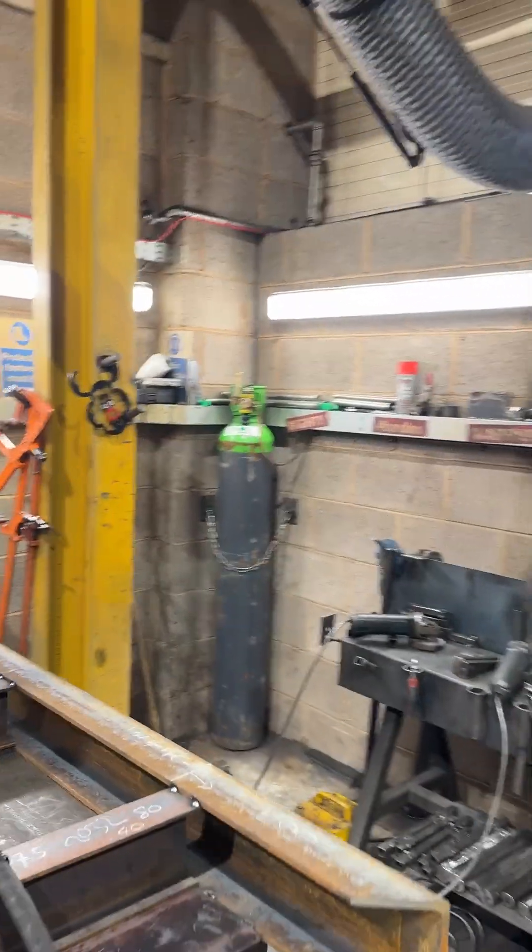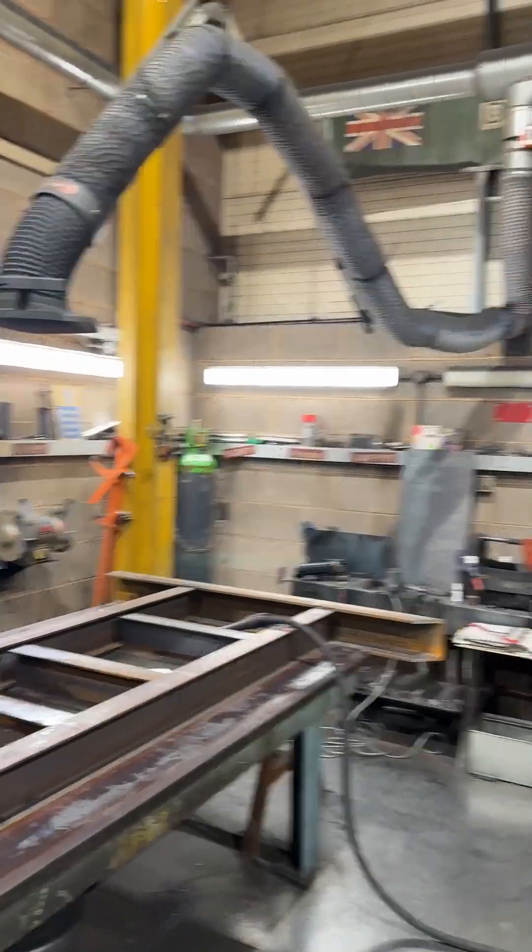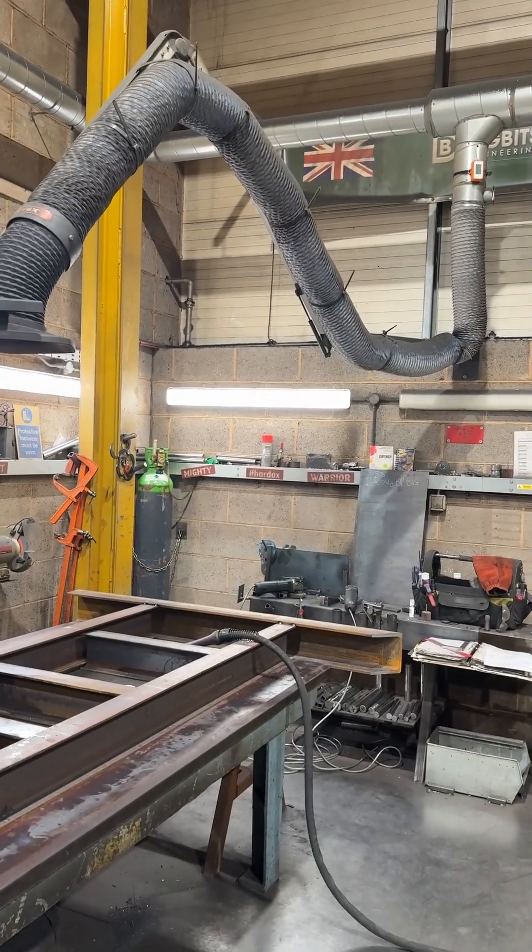So yeah, just a quick look at our British-built grading beam. Sorry, one of the fabricators is singing so time to sign off. Cheerio.